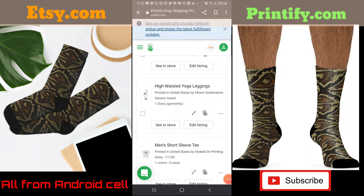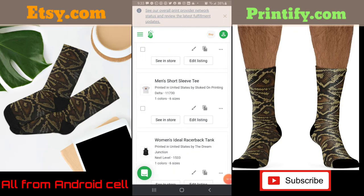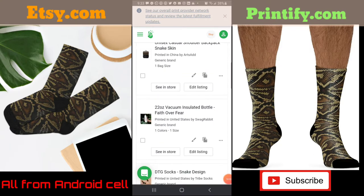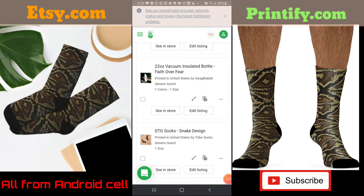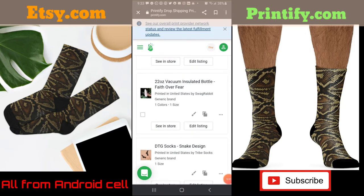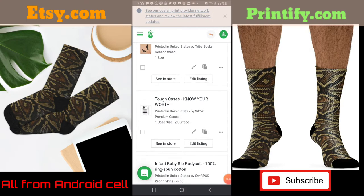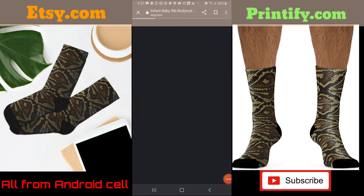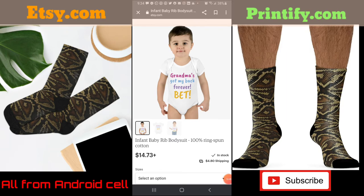I'm going to hit the back button on my phone. You can see I'm recording the screen. This is all stuff that I made up — this is another 'Know Your Worth' leggings design. I don't really like the t-shirt images; it's best to use something with a background, like this 22-ounce vacuum insulated bottle. Here I added 'Faith Over Fear' — I wasn't really supposed to do that, but let me click on edit listing.